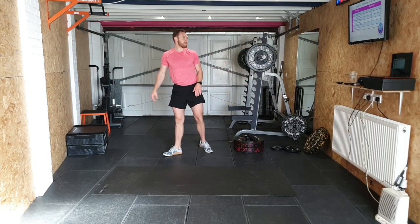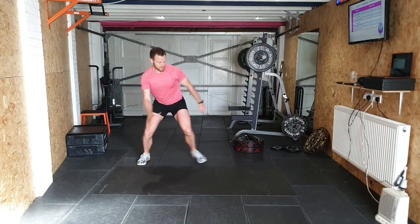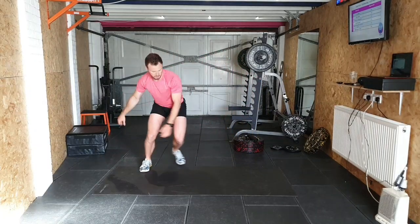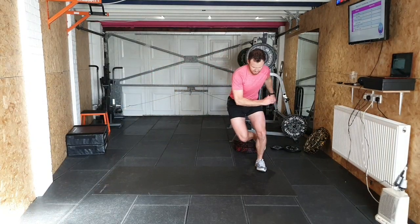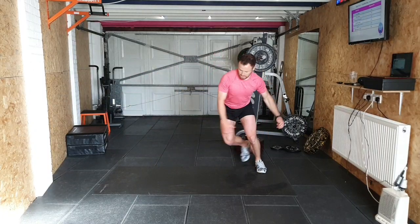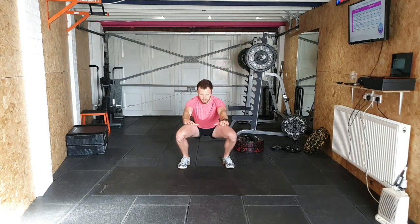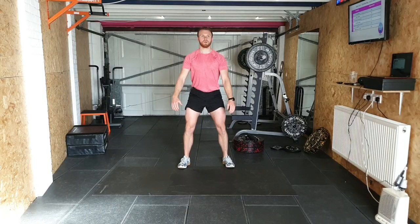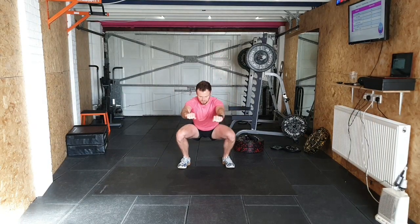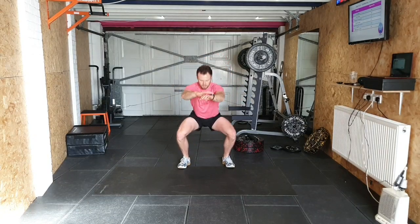We're going to squeeze in this last round in 5 minutes. Ice skaters: 1, 2, 3, 4, 5, 6, 7, 8, 9, 10. Get into pulse squats: 1, 2, 3, 4, 5, 6, 7, 8, 9, 10.